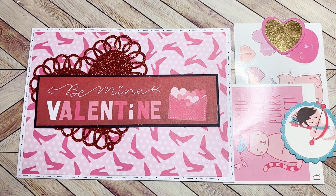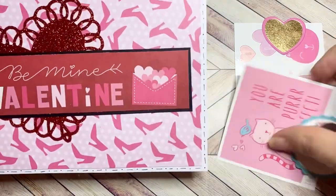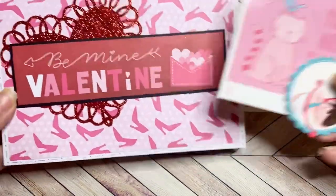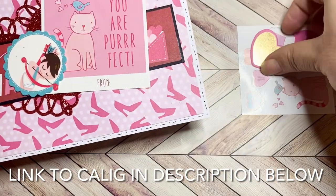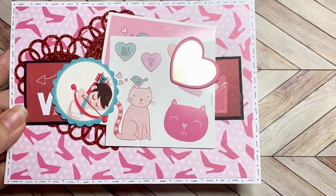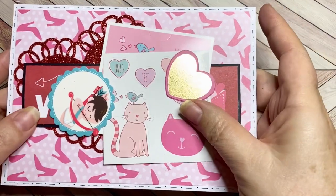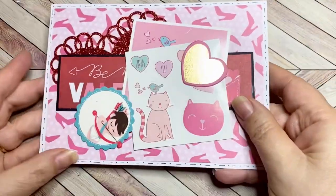Today I am sharing a happy mail that I got. I got this sweet Valentine's Day card from Callie G. Isn't that adorable? And then she sent me these sweet little goodies with it too. I will put a link to Callie's channel in the description below. I'll put a link, of course, to Dale's channel, the wonderful hostess of this open collab.